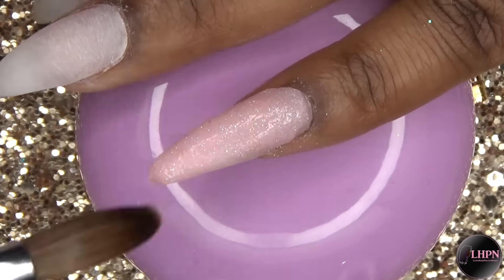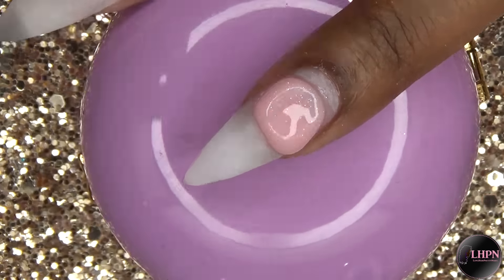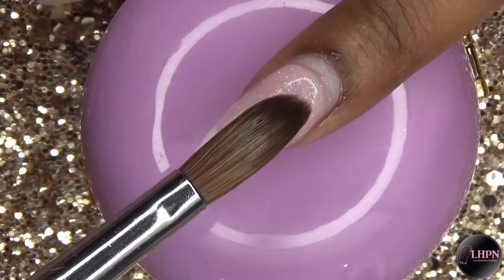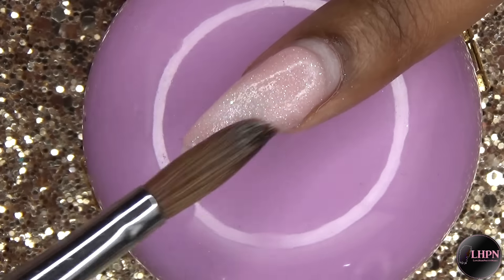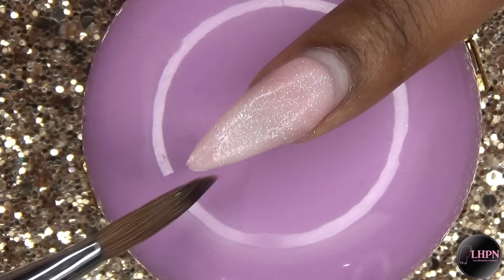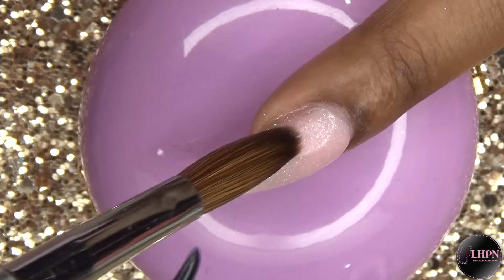I do recommend these false nails if you're looking for a quick fix to get a good shape without having to do too much filing. It makes it super easy to apply acrylic on top because you're just doing an acrylic overlay, so it's fairly simple. This Long Hair Pretty Nails Pixie Pink acrylic powder is available on my website longhairprettynails.com — I will leave the link down below.